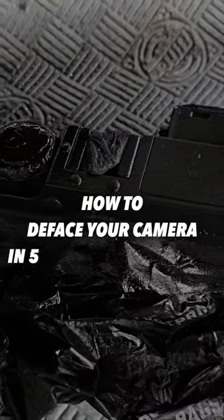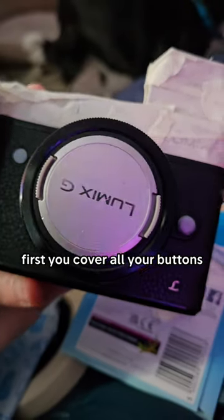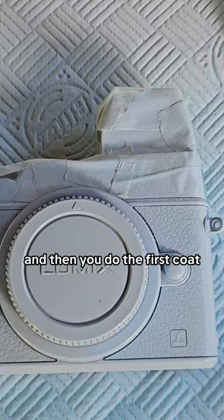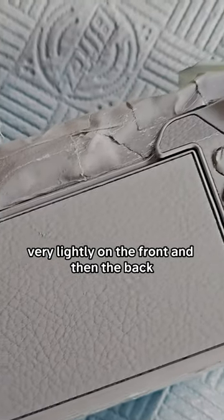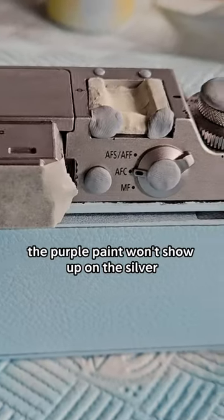Here is how to deface your camera in five badly planned steps. First you cover all your buttons and everything with masking tape and blue tack, front and back. And then you do the first coat very lightly on the front and then the back. And then you decide you want the top to be purple and realise the purple paint won't show up on the silver.